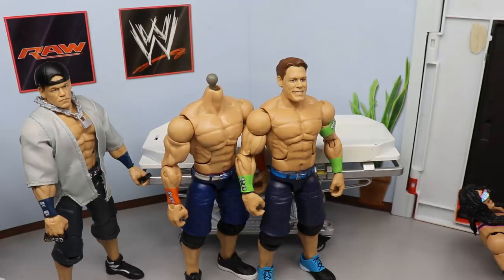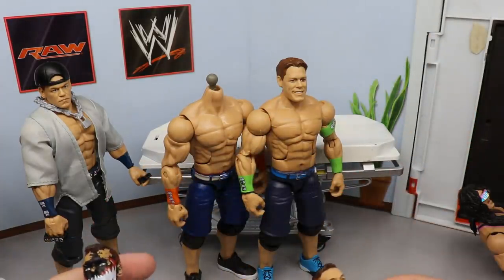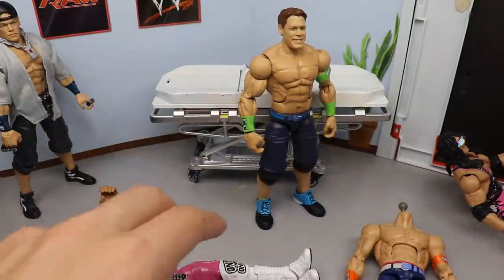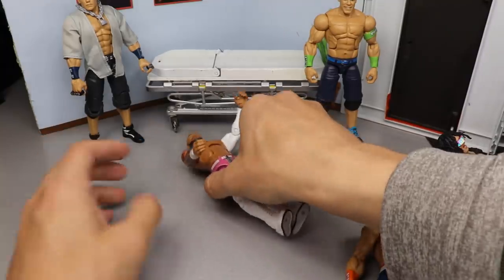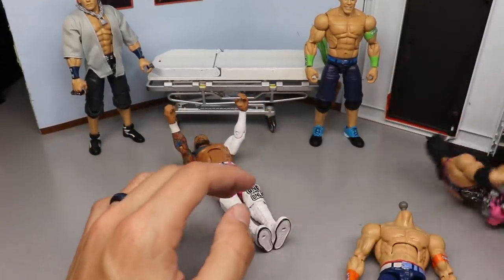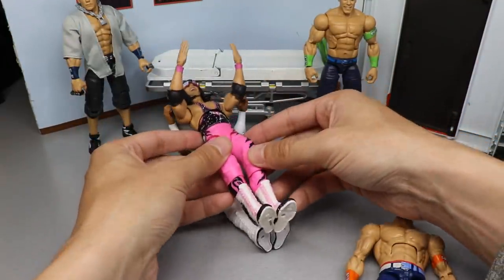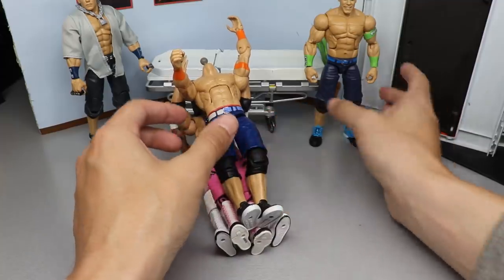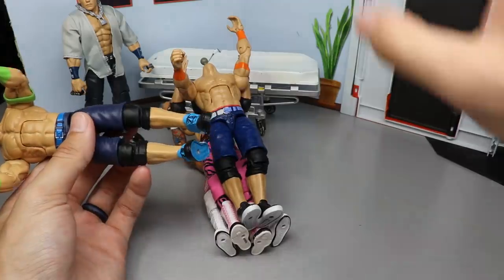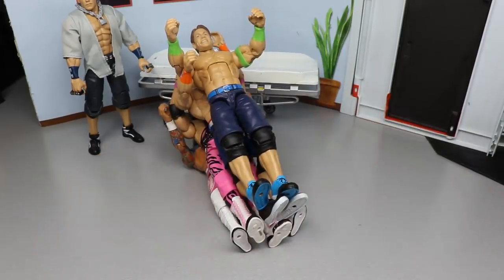Actually, we may also switch out these Finn Bálor kick pads just to see what it looks like before we even paint, since I can always switch it back. So the first order of business is clearing my work area, then we're going to put the Bret Hart boots down here. I've got the white trusty hair dryer in the house and we're about to heat these up, get the switches going. We'll stack all the shoes together and get everything set.